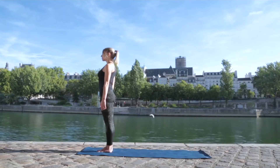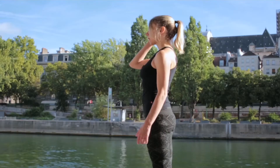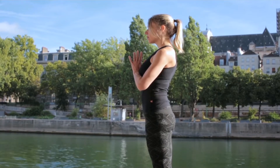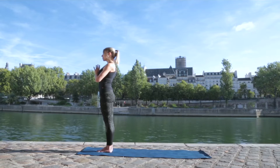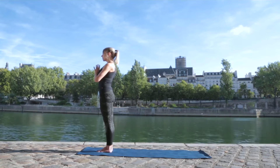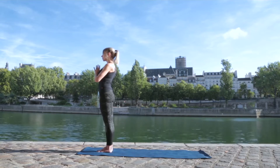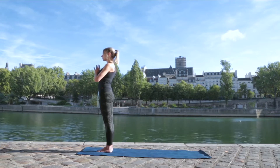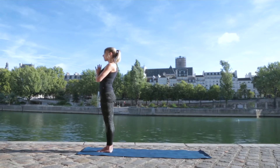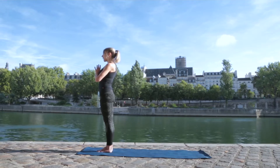Close your eyes. Just bring your awareness to your breath. If it's comfortable for you, you can place the hands in front of the chest in this prayer position. Relaxing the shoulders. Relaxing your facial muscles. And just bring yourself inwards. Calming your breath. You're going to start to bring your awareness more to the sound of your breath, trying to make a soft sound with the inhales and the exhales.